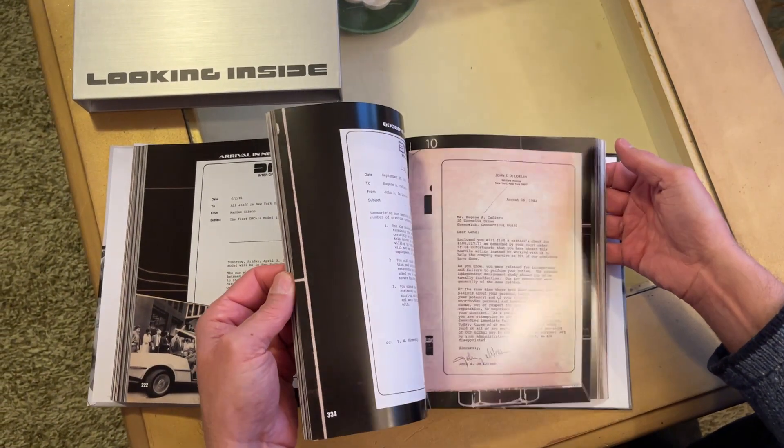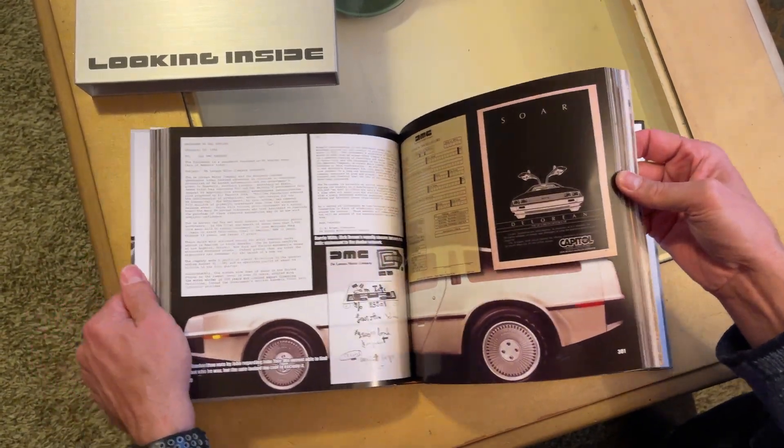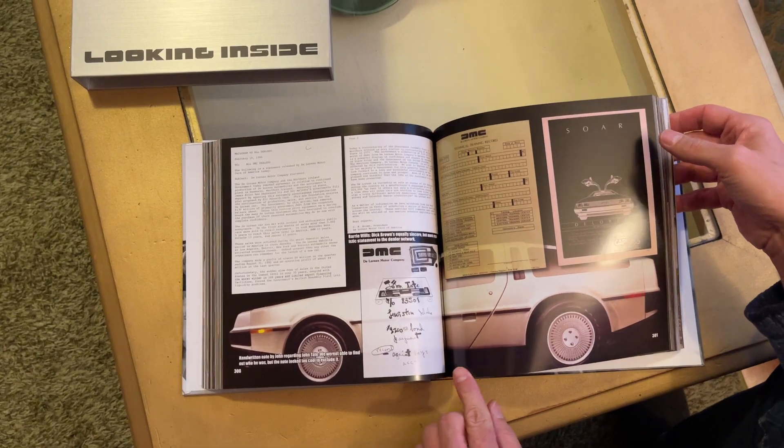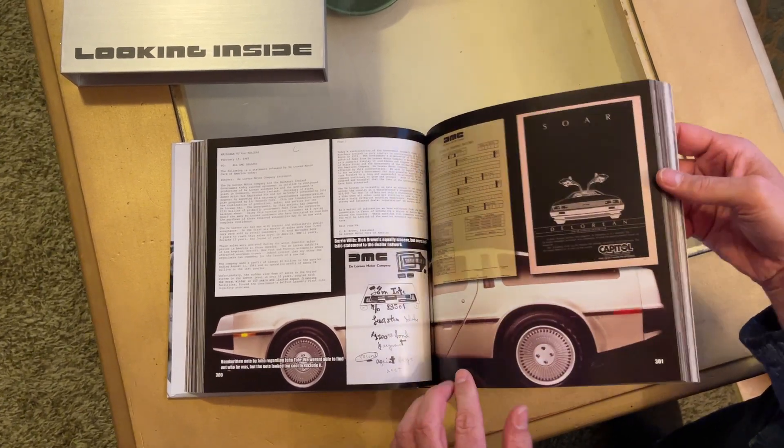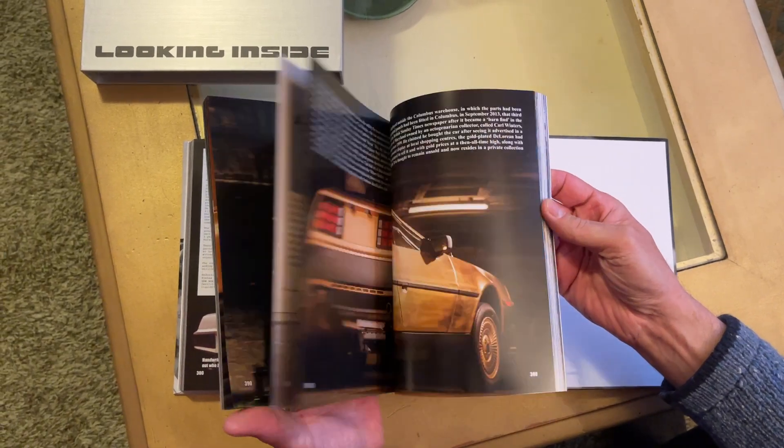There's the DMC80 as well, so I think there's everything and a lot of great stuff. I never saw this one before — cool, golden DeLoreans!